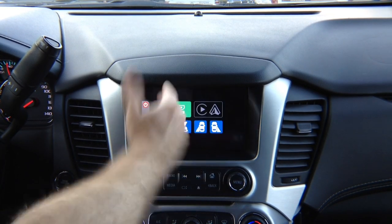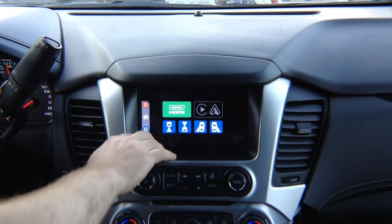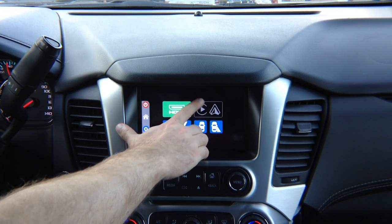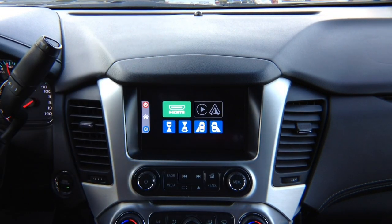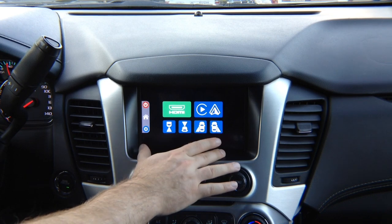To get out of the mirroring screen, press anywhere on the screen and it's going to exit out. Apple CarPlay and Android Auto is identical to the one found in your car when it comes factory — there is no difference.